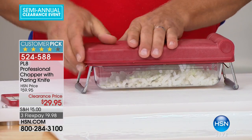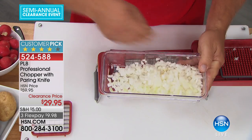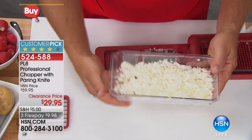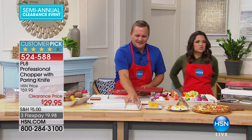Now listen, we've been doing a lot of cooking and entertaining. Tis the season and you got more coming. Look at this. John Florell is already getting to work, but he is doing it in a way that is so much smarter and simpler. This is the coolest from PL8 — it's a professional chopper.